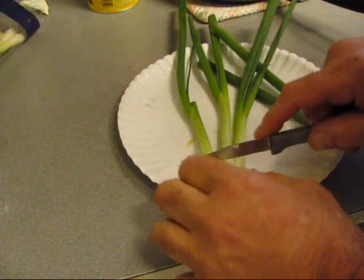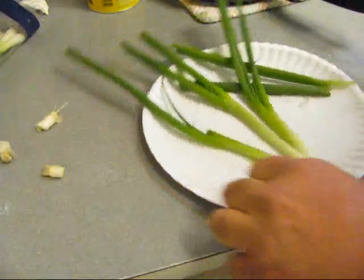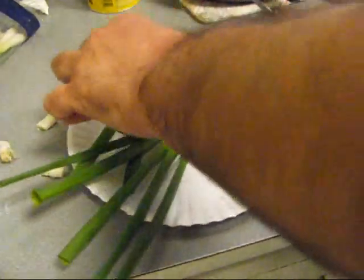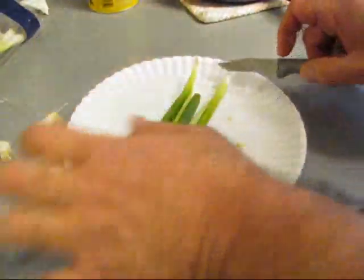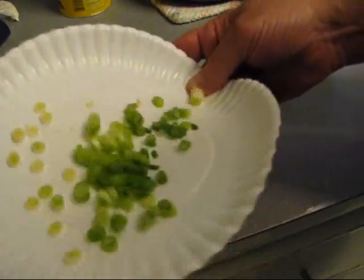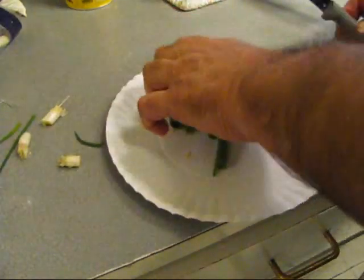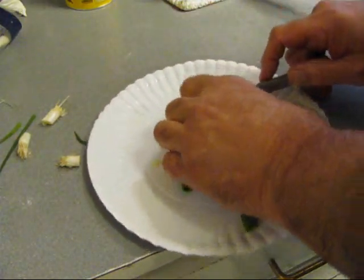Now we've got some green onions — scallions, that's the other name, not scallops. So we're going to cut these up, these are going in there too. Let's cut up the tops for garnish. I started to make a pasta live, which is really a Cajun rendition of Johnny Marzetti. You could make this stew Creole style by adding some tomatoes in it.